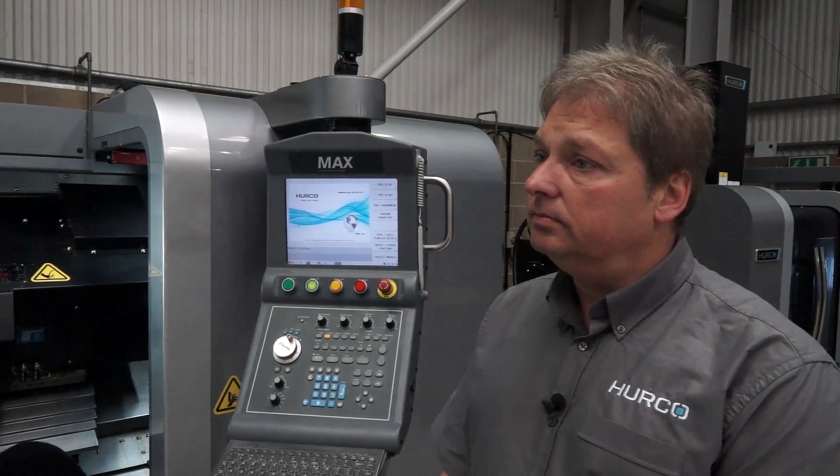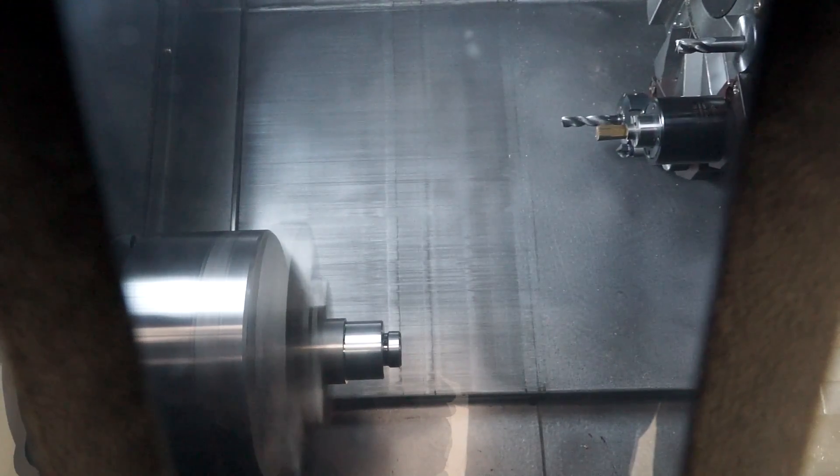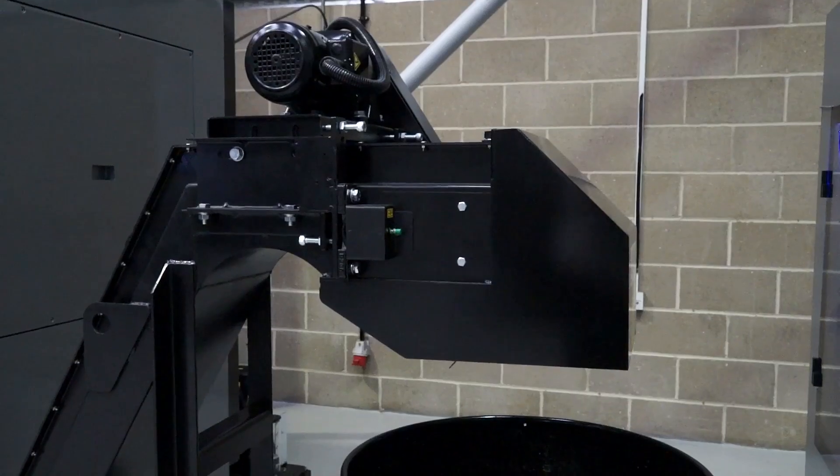Let's talk about what comes standard with the machine. Standard with the machine is the Renishaw Tooling Pro, parts capture, and a swarf conveyor.